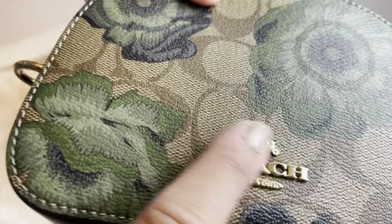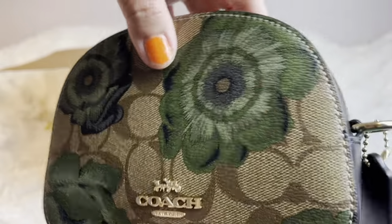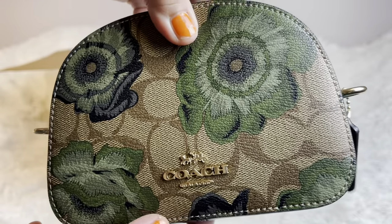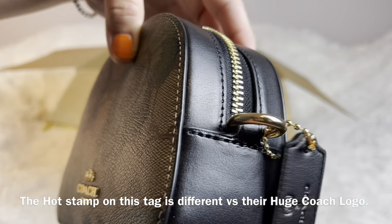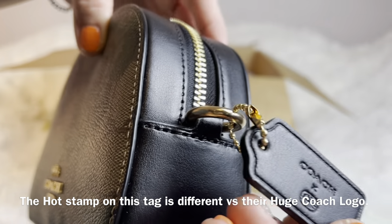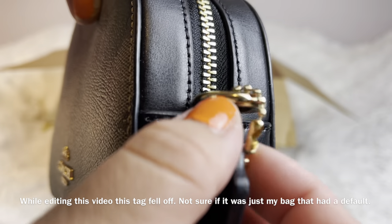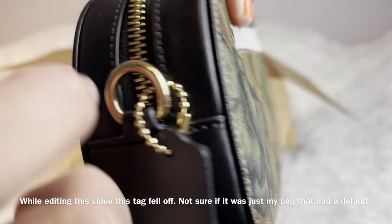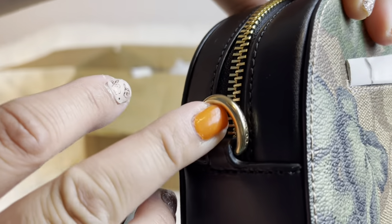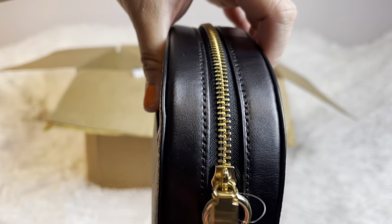It has this logo here — that's the color. It's like green flowers with the Coach canvas logo. And then there's this sign — I've never seen this before, so it's a different type of sign on their tag. I just noticed it has a Coach logo here too, and another logo here as well.